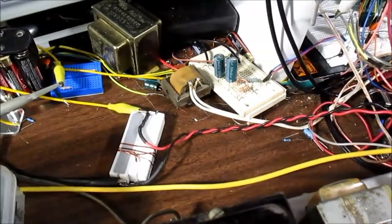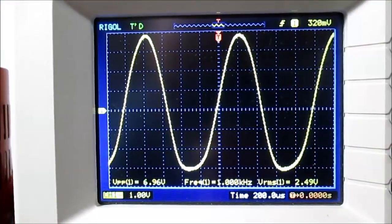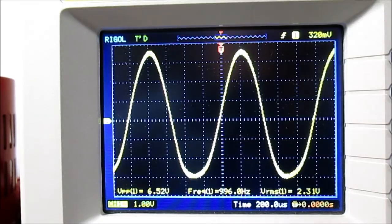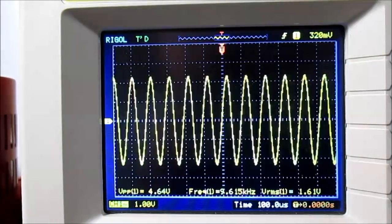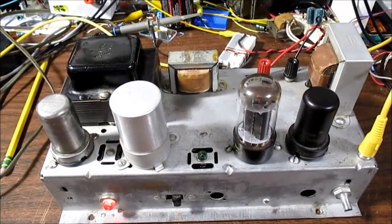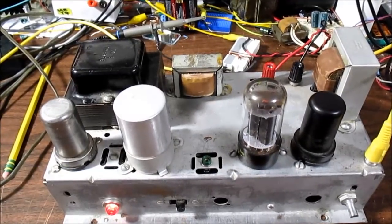I don't know what the actual output impedance of this amplifier is, so I put a 4-ohm load on it. With an impedance mismatch we will lose output power. Adjusting to just before clipping — I'm getting about 2.45 volts, squared divided by the 4-ohm load — that's 1.5 watts. So we did lose output power with the 4-ohm load. And looking at the frequency sweep, it rolls off quite a bit more than with the 8-ohm load. Well, there you have it — a little 2-watt single-ended tube amplifier. I think it's a neat little amplifier and it was fun to put it on the bench and test. That's it, thanks for watching.